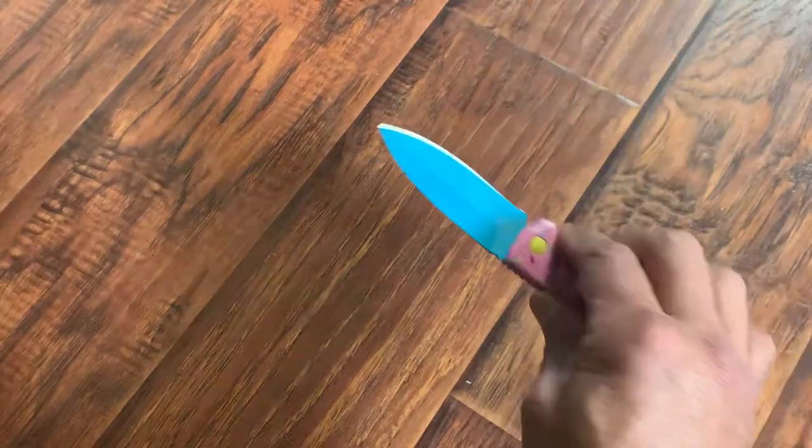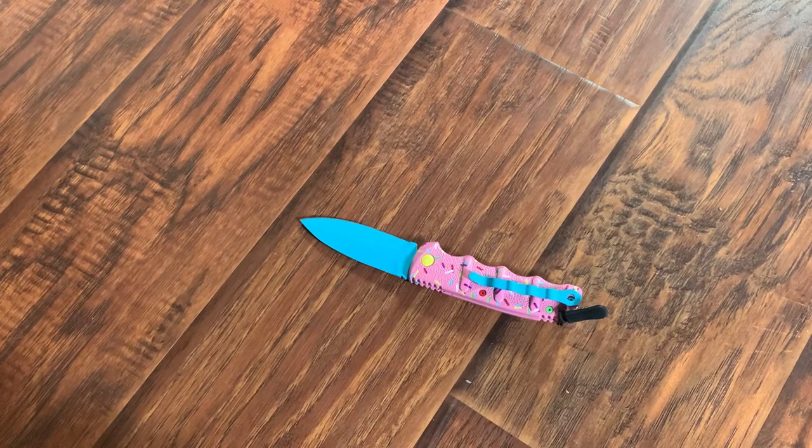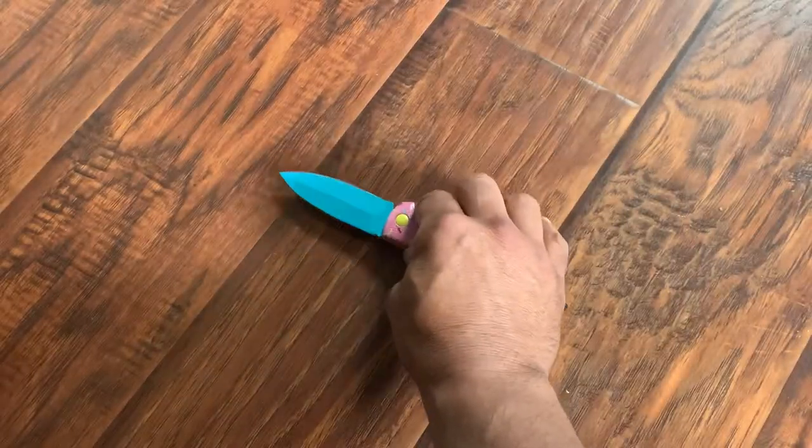That'd be awesome. I want to thank my rep Rebecca at Blade HQ for giving me the heads up and letting me know this was being released. If it weren't for her, I probably wouldn't have got this.